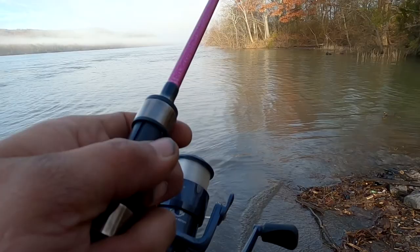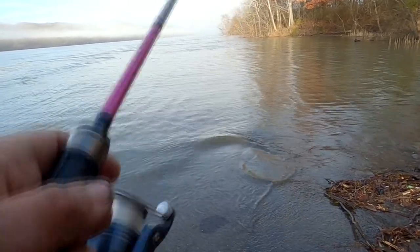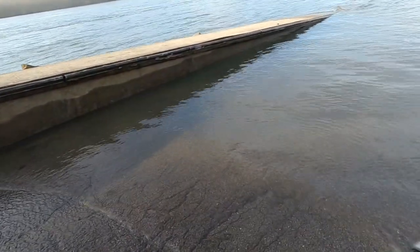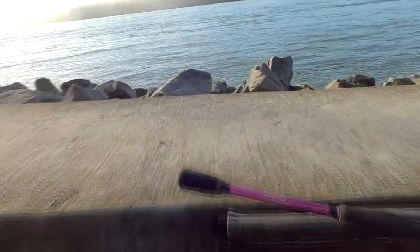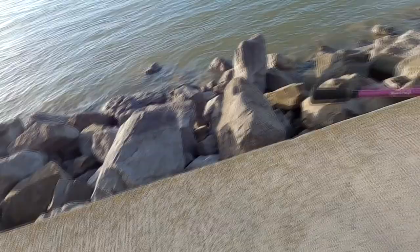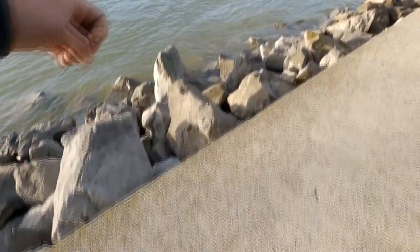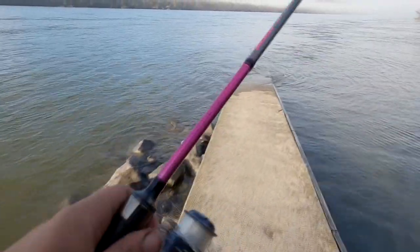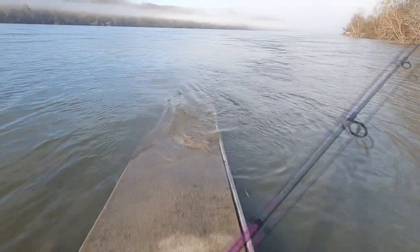Oh, I got hung up on the first cast, guys. Let's see if we can get that back — hopefully we can, because that's the only small one I've got. I really hope I can get that one back. There we go, I got it back okay. No Walmart's open today, so that was a close call.